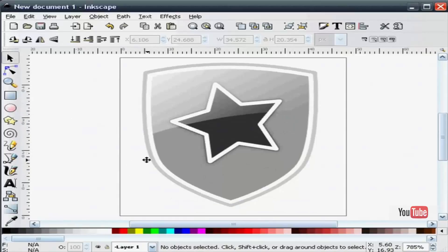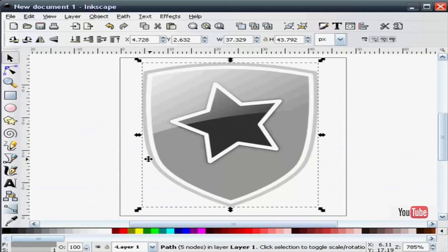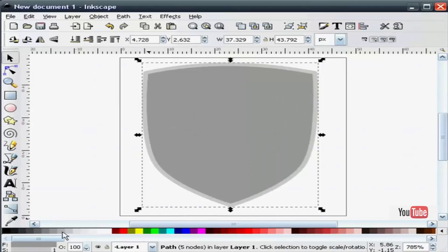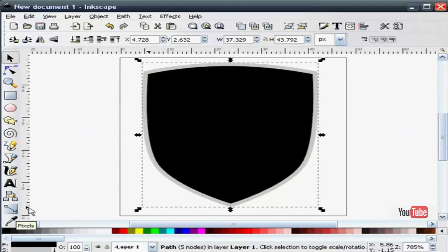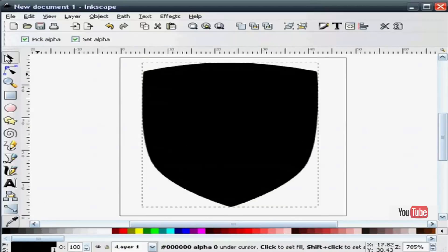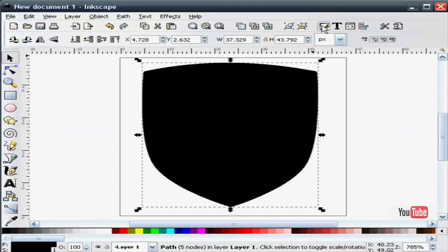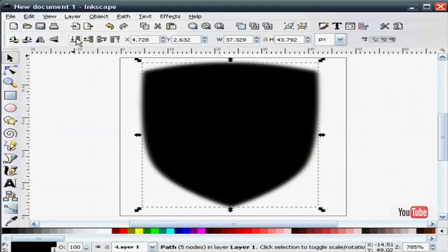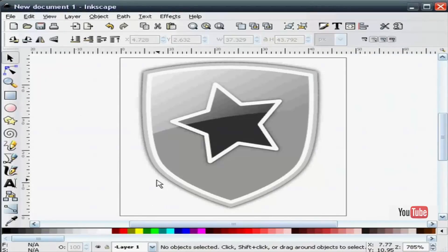Next I'm going to take the very back of the shield and duplicate it. I'll make it all black — hold the shift key down, color selector, make it black. I'm going to give this a blur effect of 2.75 and send it all the way back. That gives us a nice black outline of our shield.